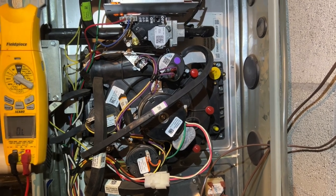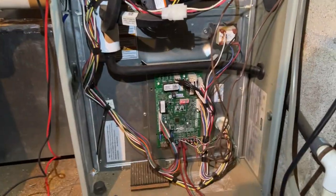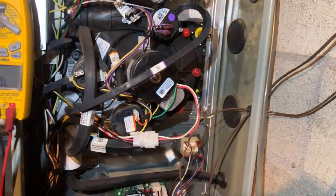Let's see if we get ignition — gases are flowing. This is the craziest looking install. Alright, we got heat. Sweet, so this is the heater.